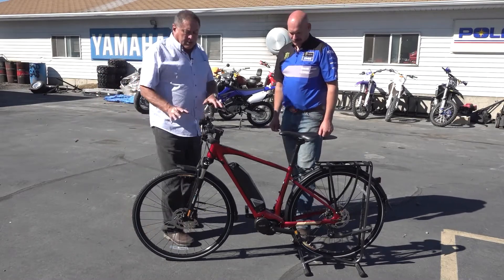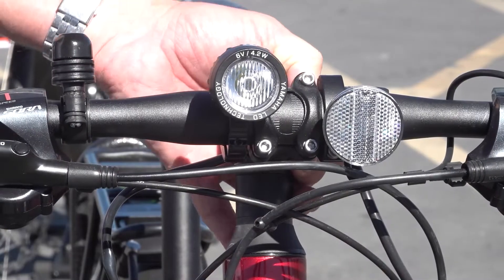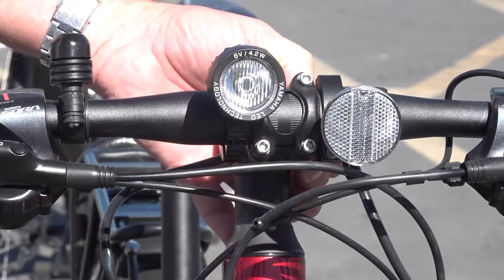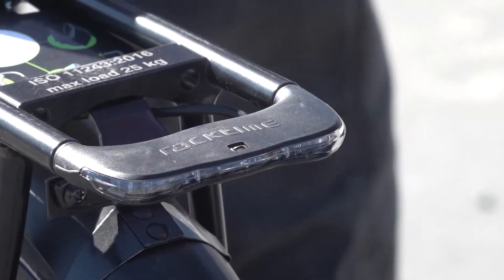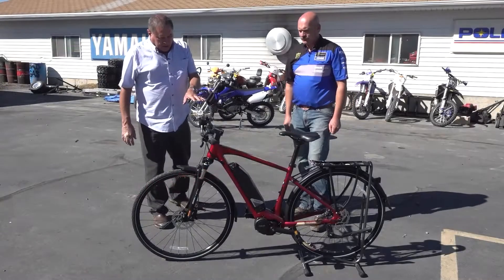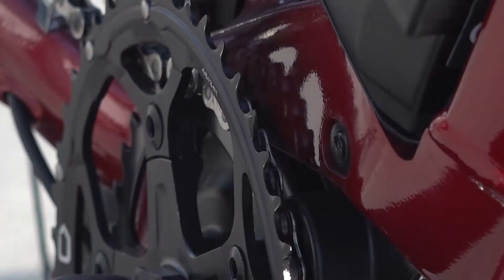I noticed a couple of things that really make this a nice bike. It's got headlights on it and they come with it, so you've got nighttime protection. There is a taillight in the rack as well. And it's got 18 speeds — nine on the back and two on the front.